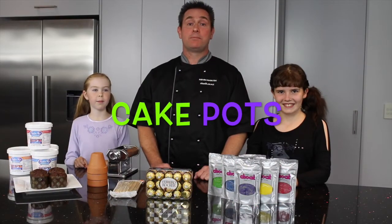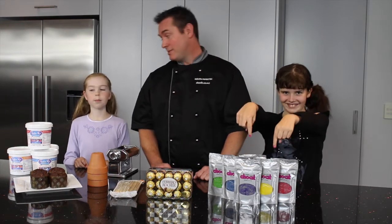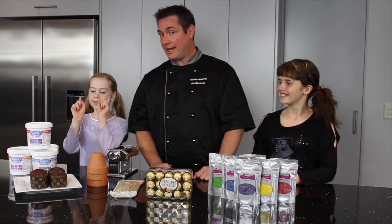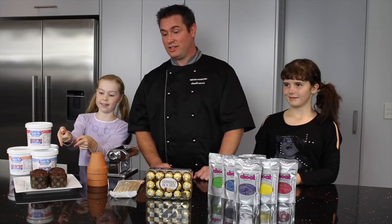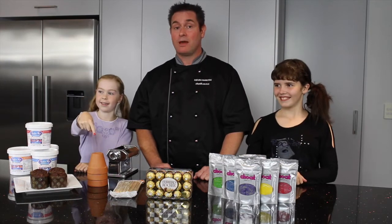Today we're going to make some cake pots. We're going to need a few ingredients: some modelling chocolate, some fondant, some chocolates, some little cakes or muffins — brown because they look like dirt — some skewers, and some little terracotta pots.